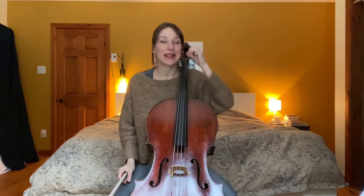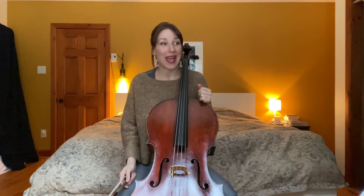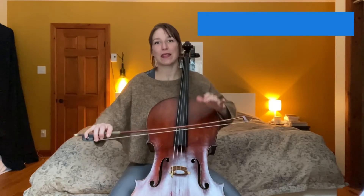The next thing I want to look at is just the next bar at A. Suddenly we have pianissimo, we have a very long bow, but we still have an accent on this F sharp. This is going to be a very different kind of accent. I'm not going to use much bow speed or impulse — I'm going to try to use mostly left hand and almost more of a tenuto feeling, just to kind of wait in the bow.